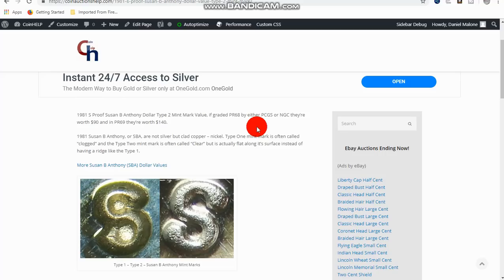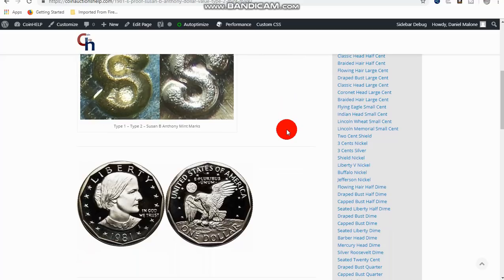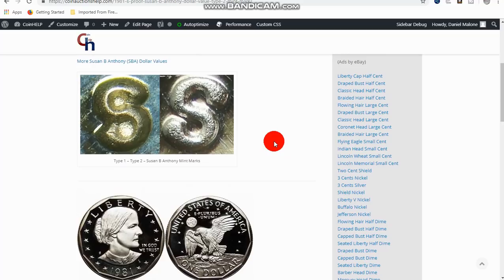The 1981-S Type 2 can go for upwards of $90 on eBay, and in Mint State 69 they're $140. These are all coins you can still find in proof sets that people overlook. The wide rim you can still find in pocket change, although you'd rather find mint state examples — so look in mint sets. These are coins that have a little bit of value where varieties are concerned.